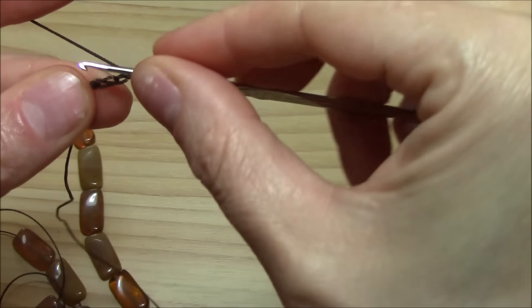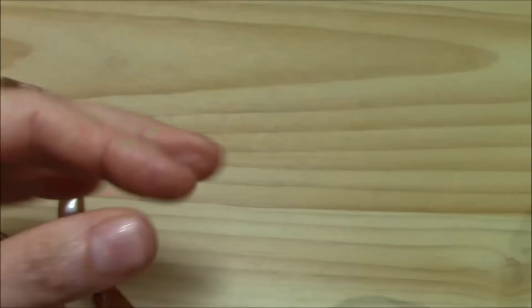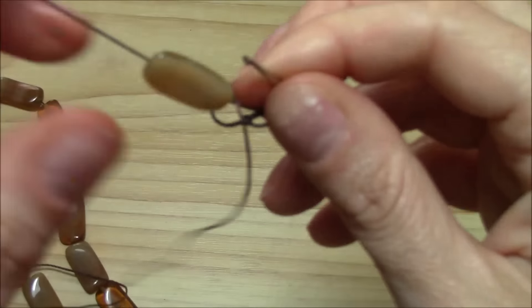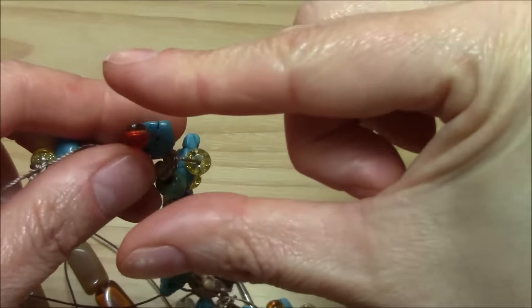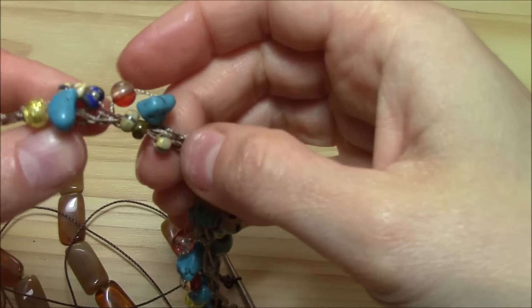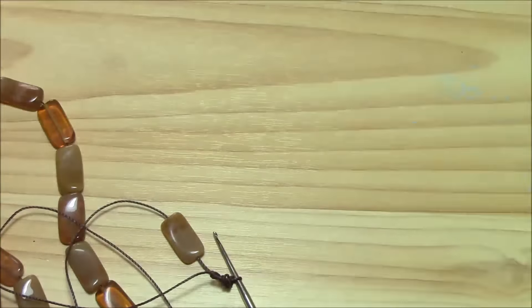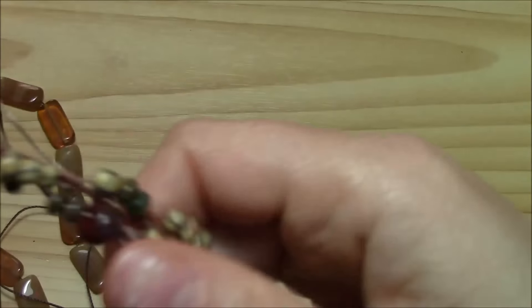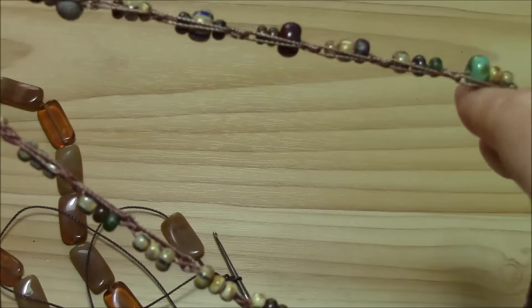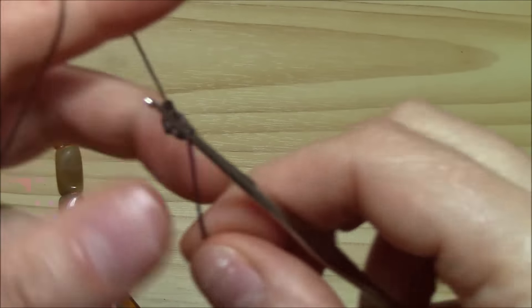Chain two and single crochet. Now from here just begin to work your Solomon's knot, but we want to include in one Solomon's knot one, two, or three beads — depends on how large they are, and depends on how long or short you want to make your Solomon's knot. Here I put two on one Solomon's knot and here I put three, so this depends on you. The first beaded cord with the Solomon's knot will be the length for your necklace, and then you will just add other Solomon's knot cords.